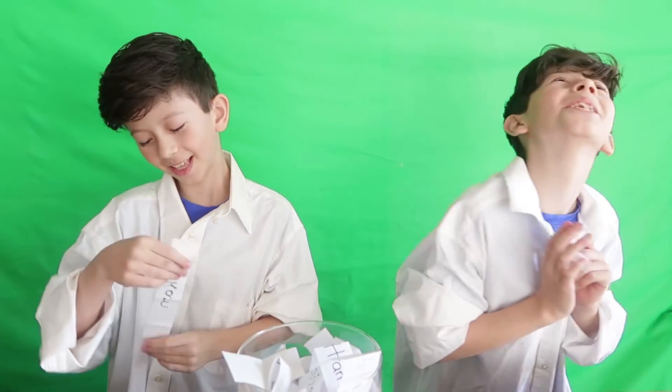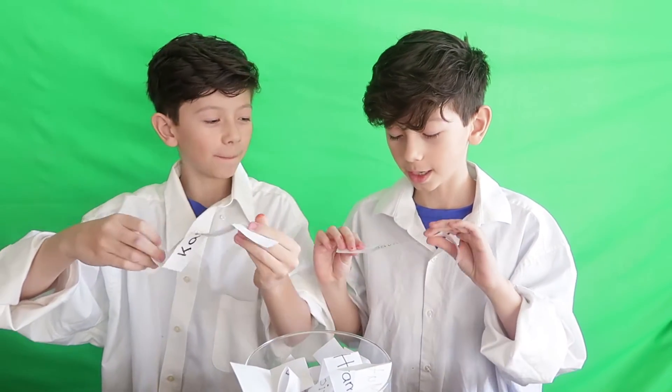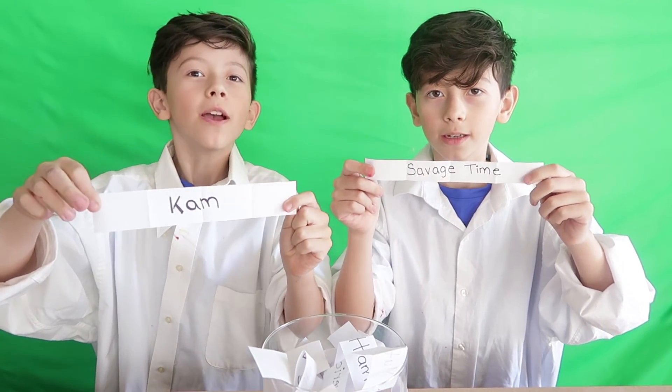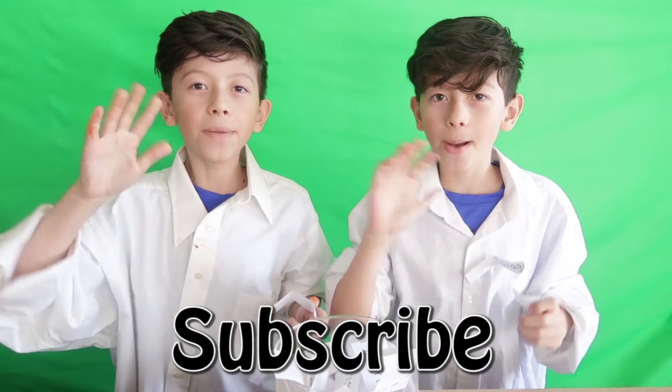My shout-out goes to Cam. My shout-out goes to Savage Time. Thank you Cam and Savage Time for commenting, and don't forget to subscribe. Bye!